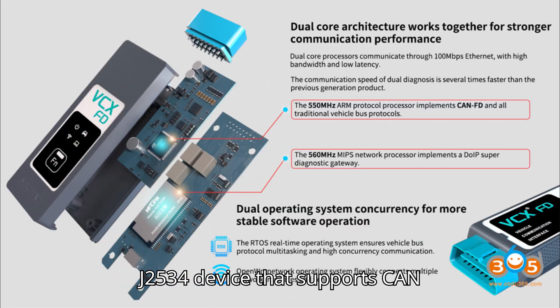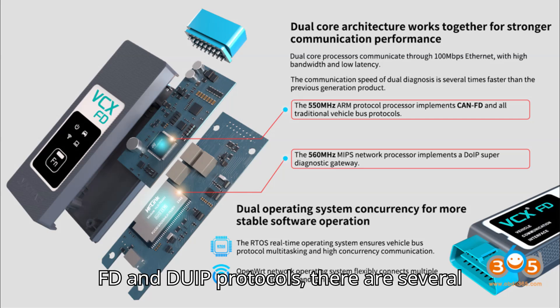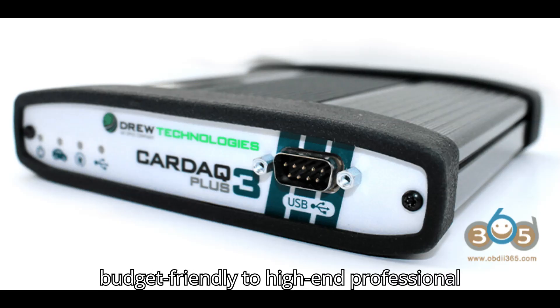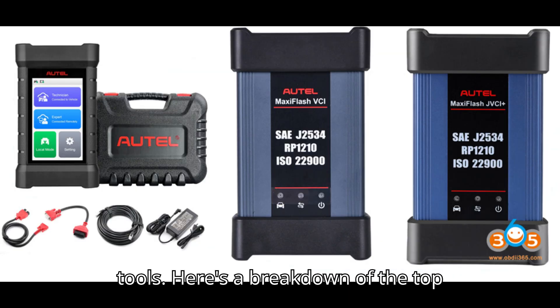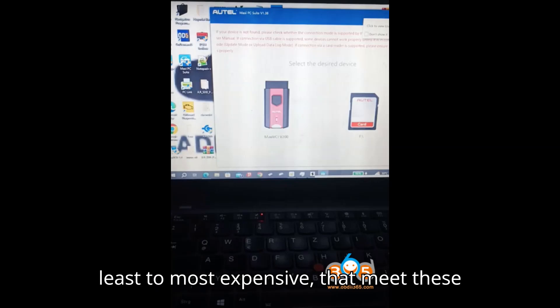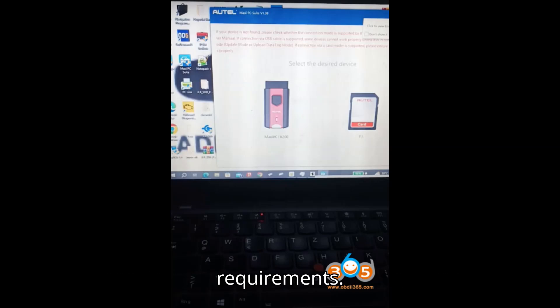When looking for a J2534 device that supports CAN FD and DoIP protocols, there are several options available ranging from budget-friendly to high-end professional tools. Here's a breakdown of the top J2534 devices, ordered from least to most expensive, that meet these requirements.